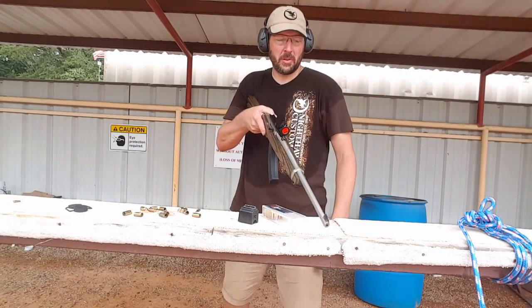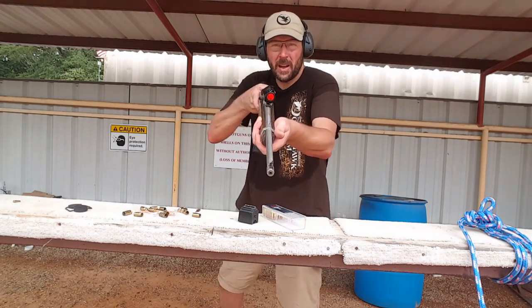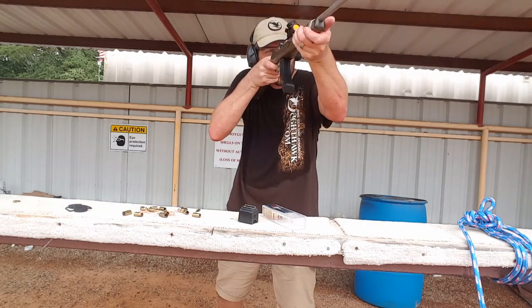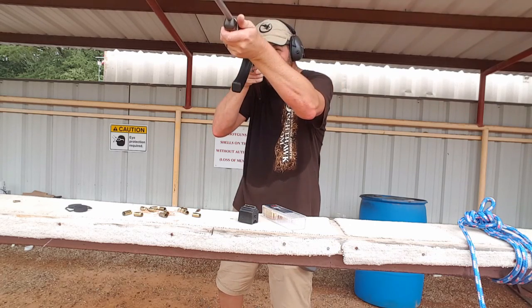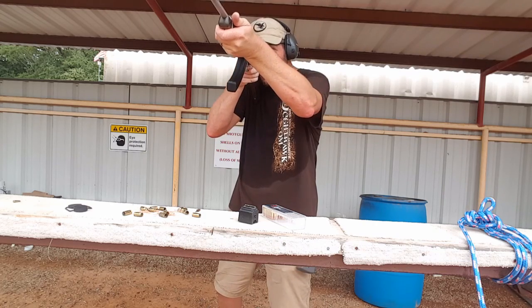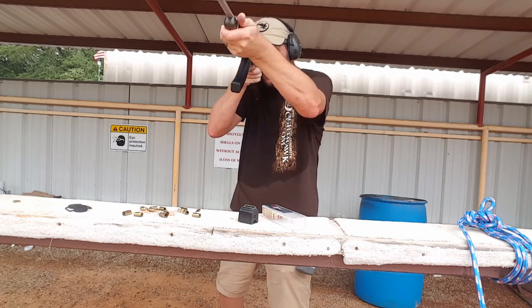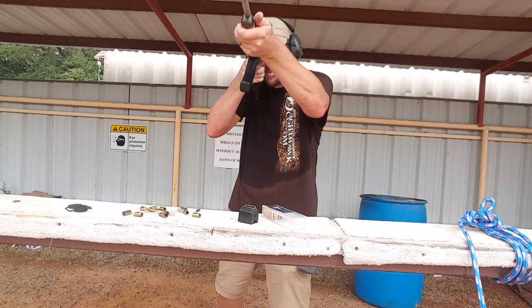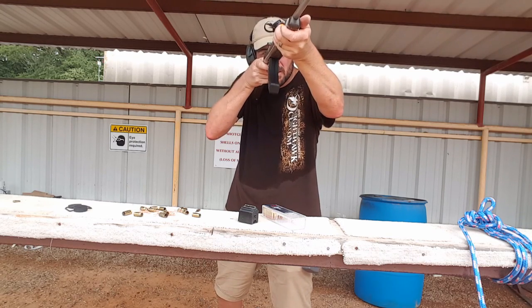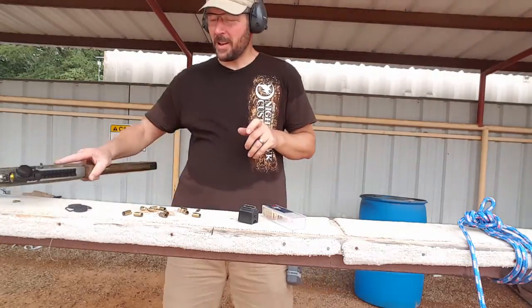Now a little 10/22 action — shooting the plate racks, going back and forth. Done with my live fire session.